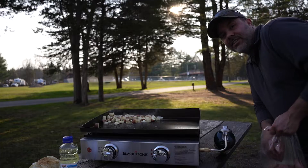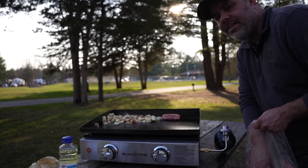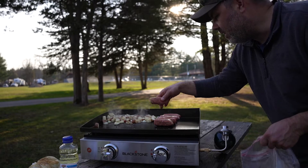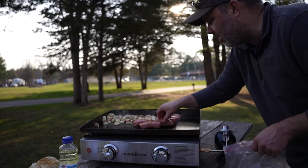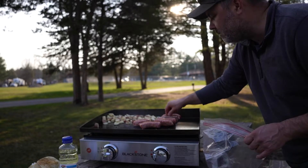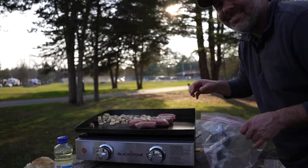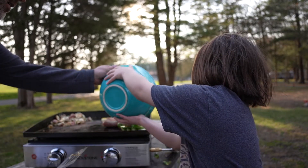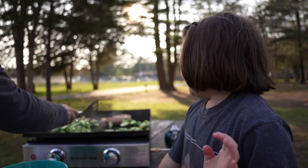Next we're going to add some Italian sausage to the griddle. One of the things about cooking on a Blackstone griddle is you have to plan your additions — things that are going to take longer you want to put on first, and things that cook quickly you put on last. Up next we have some Brussels sprouts. Together that will make a nice meal. We've got the food going, the sausage going, and my assistant is going to dump the Brussels sprouts on.